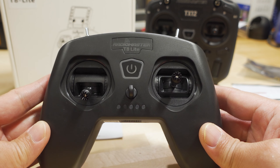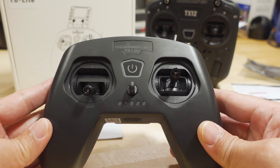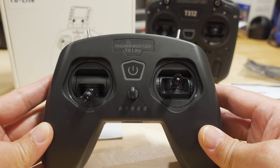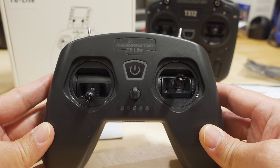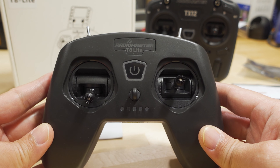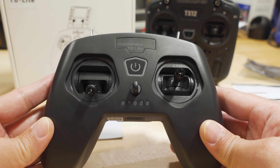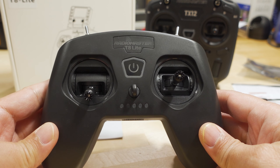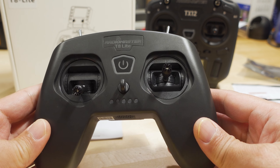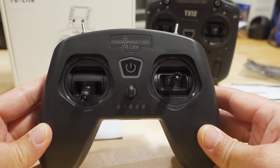It only does D8 and D16 mode — no Express LRS, no Crossfire, none of the fancy stuff. I have done videos on the older versions of this, the T8 and the T8 Pro, which were based on OpenTX. This one is not — it does not have OpenTX at all. It's basically a very simplified and less expensive version of the previous T8 radios.